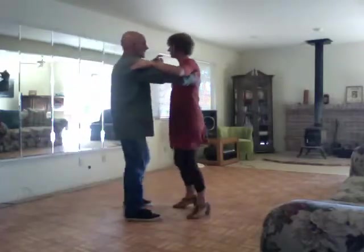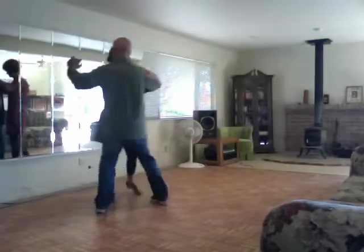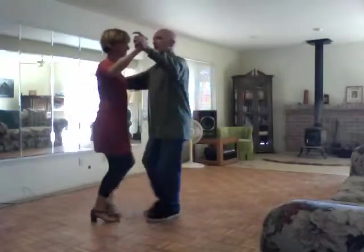The next thing we worked on was the open break. I'm just going to rotate this around — slow, quick, quick, slow, quick, quick — to this orientation.